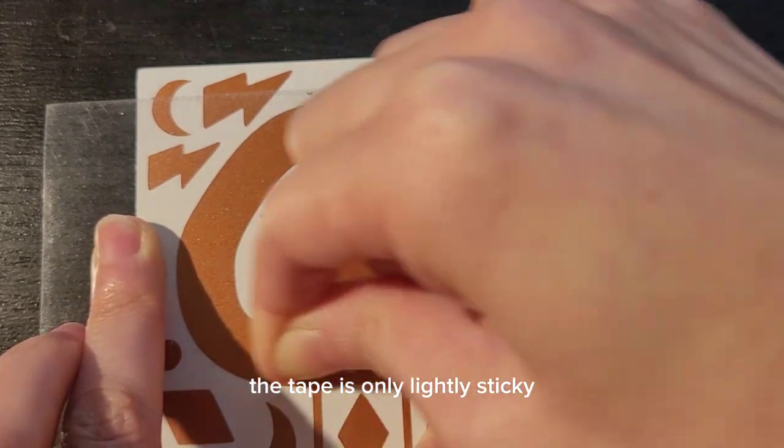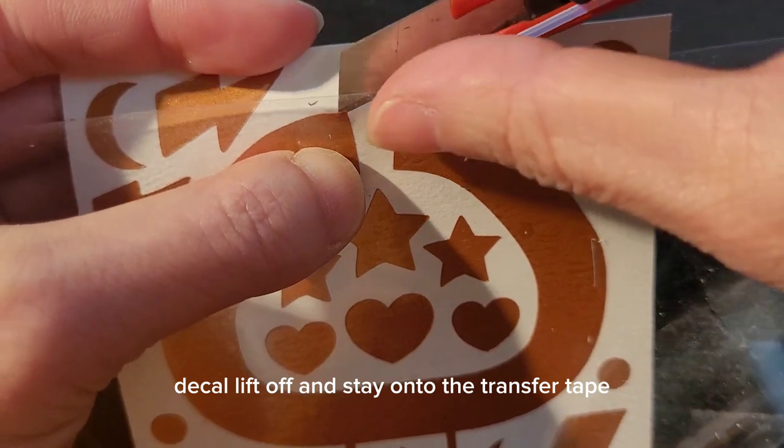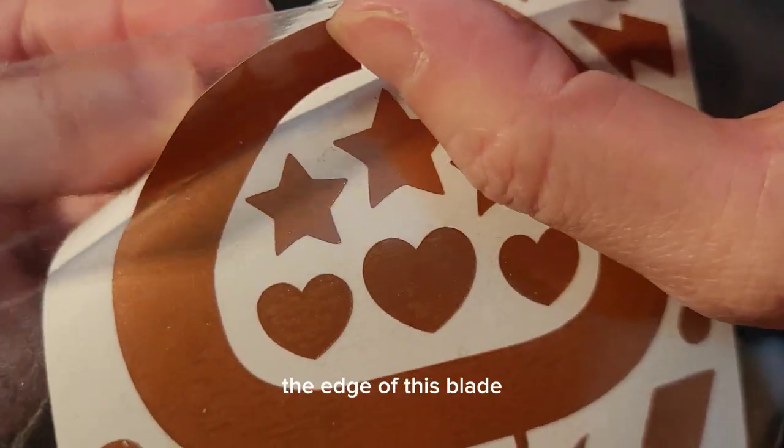The tape is only lightly sticky, so it needs a little extra help. Next, take the bladed tool and help the decal lift off and stay onto the transfer tape. You're going to get it started with the edge of this blade.